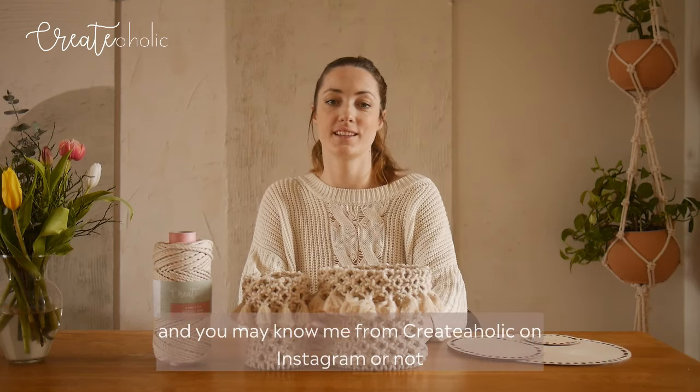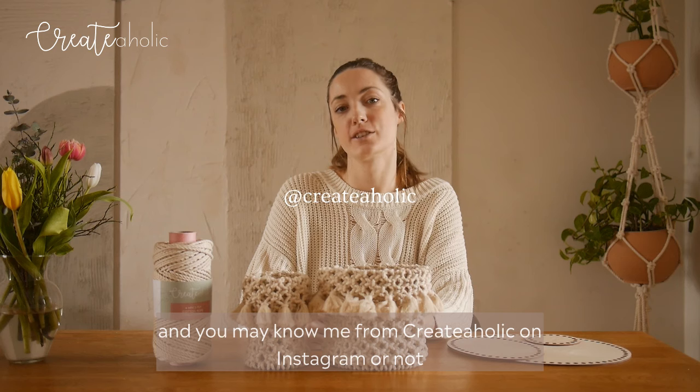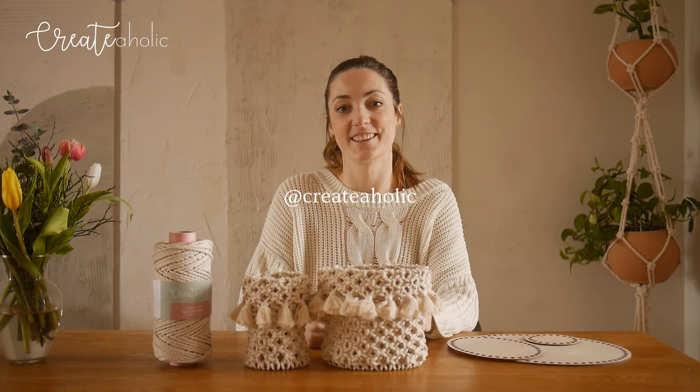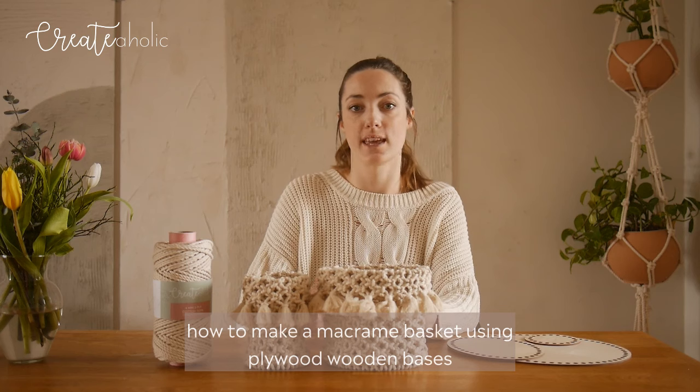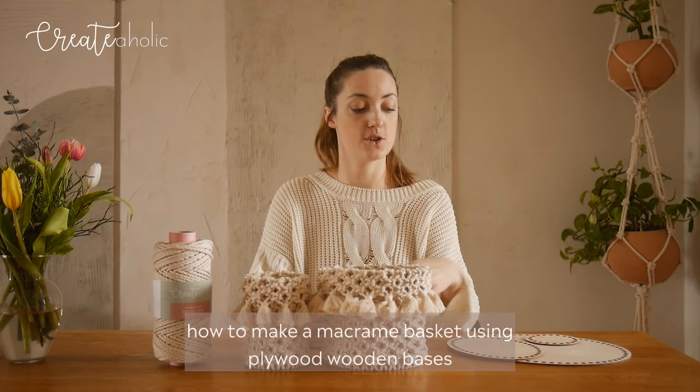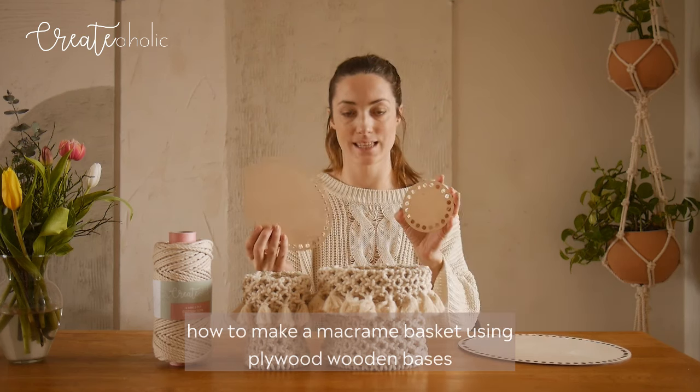Hi everyone! My name is Fanny and you may know me from Createaholic on Instagram, or not, anyways welcome. Today I'm going to show you how to make a macrame basket using plywood wooden bases.